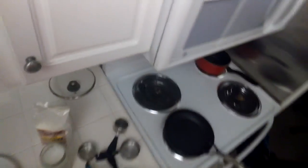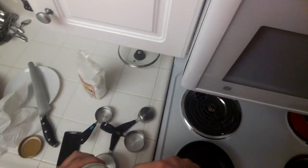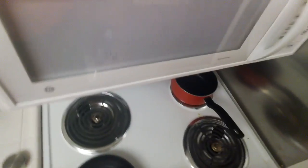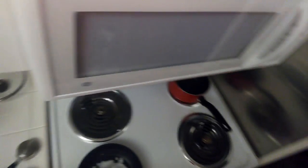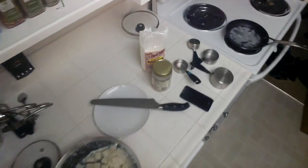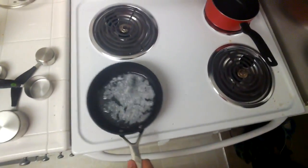Now I need a spoon or something to get that out. That's a lot. Let's just turn this on. Smells like coconut. So we're basically frying these. I don't know how much to use here, but we're basically frying these, so we'll use a lot. It's probably way more than I need.